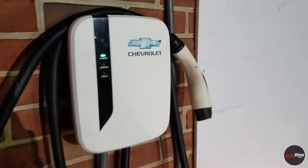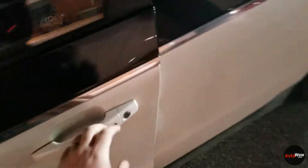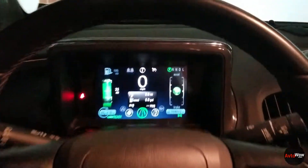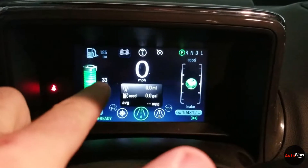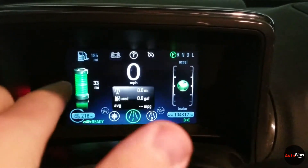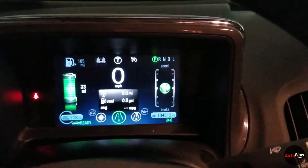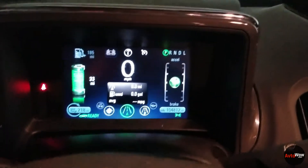Thank you for the free charge. As I drive, I'm going to update you on the progress. I have the trip meter reset right here, so as the range number goes down, this will go up, and you can calculate yourself how efficient or inefficient the car is.